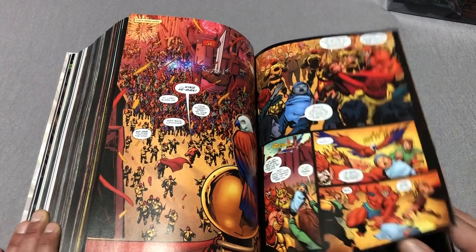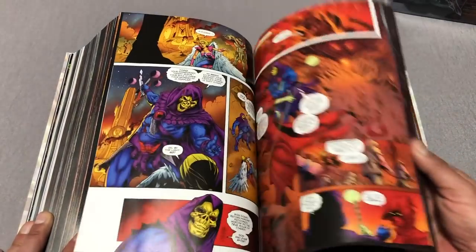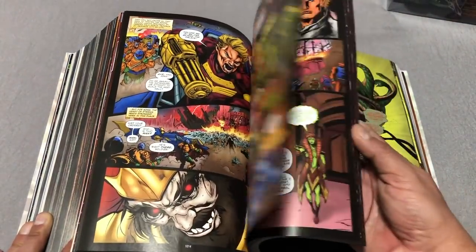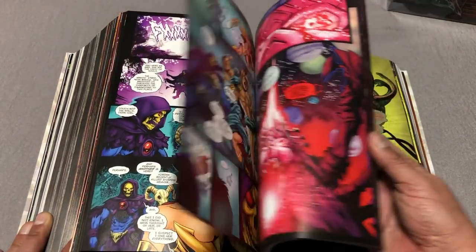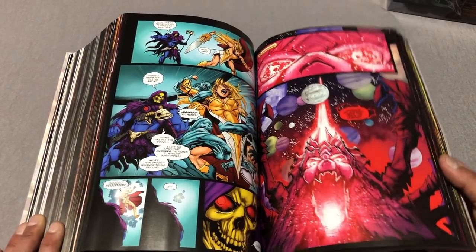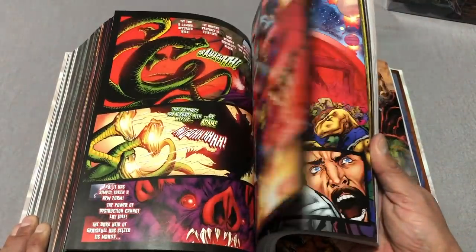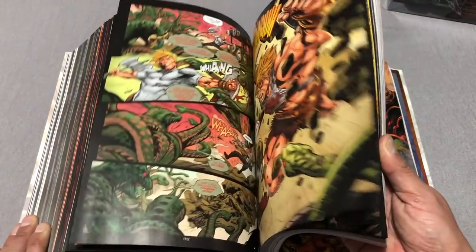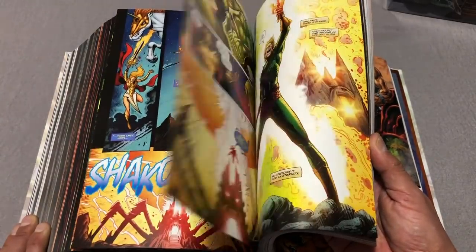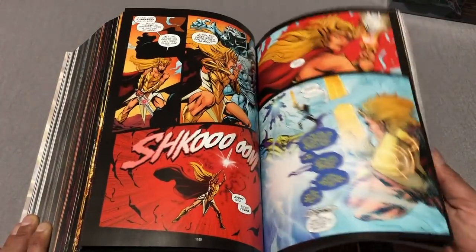If you grew up with these characters they're already recognizable to you. They don't act the same of course - Skeletor is more of a badass and less of a joke. Beast Man, Evil-Lyn, Randor - you get all these classic characters back, which makes it awesome for those with nostalgia. If you've never seen the show, it's more like a Conan story than anything - not as graphic or gory, but almost just as fun. There are so many cameos and a lot of characters I couldn't even remember the name of from my childhood.